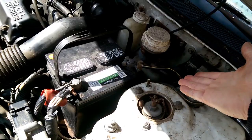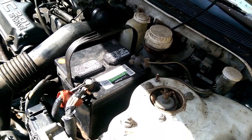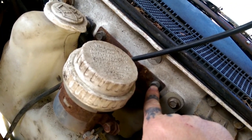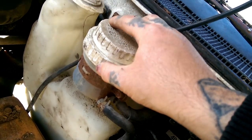First, disconnect your battery and take it out. Then remove these two brake hoses — these two half-inch bolts right here.